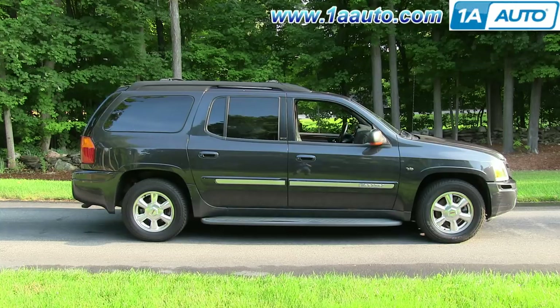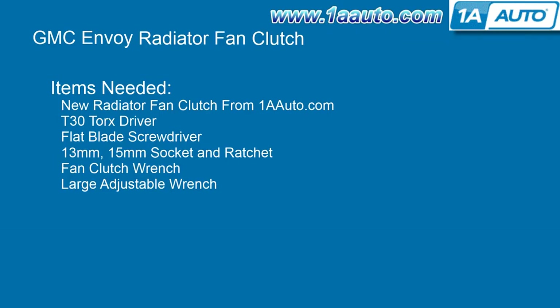It's the same part and similar process on the regular Envoys from 2002 to 2009. The items that you'll need are a new radiator fan clutch from 1AAuto.com, T30 Torx driver, flat blade screwdriver, 13 and 15 mm socket and wrench, fan clutch wrench, and a large adjustable wrench.